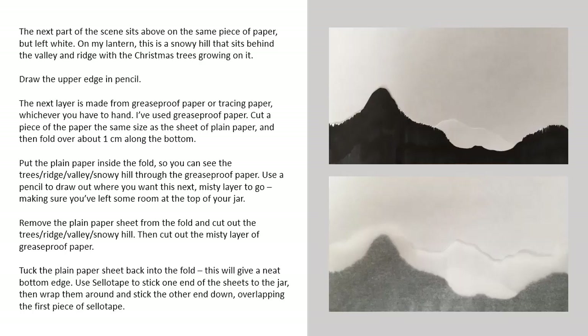Use a pencil to draw out where you want this next misty layer to go, making sure you've left some room at the top of your jar. Remove the plain paper sheet from the fold and cut out the trees, ridge, valley and snowy hill, then cut out the misty layer of greaseproof paper. Tuck the plain paper sheet back into the fold — this will give a neat bottom edge.